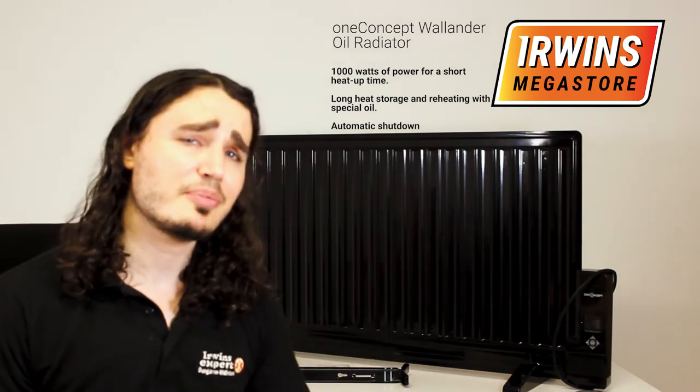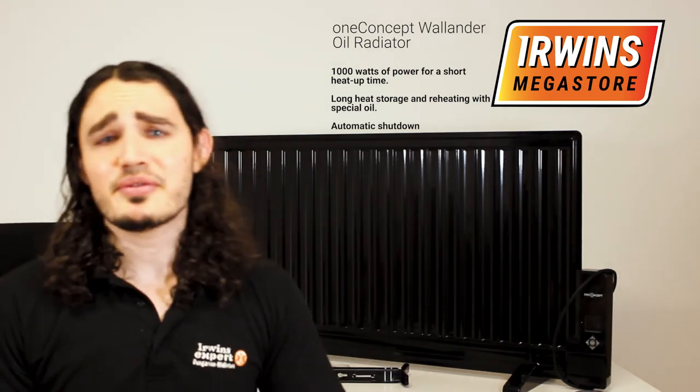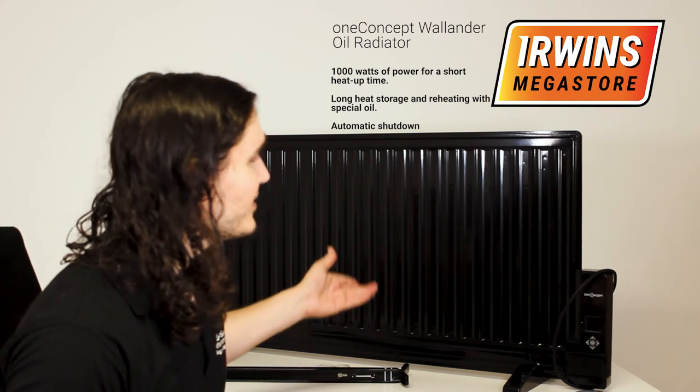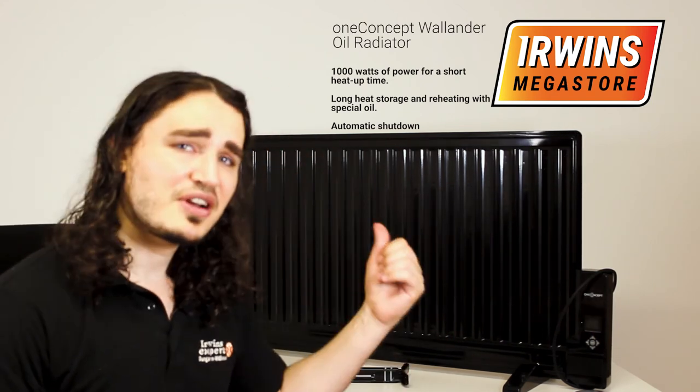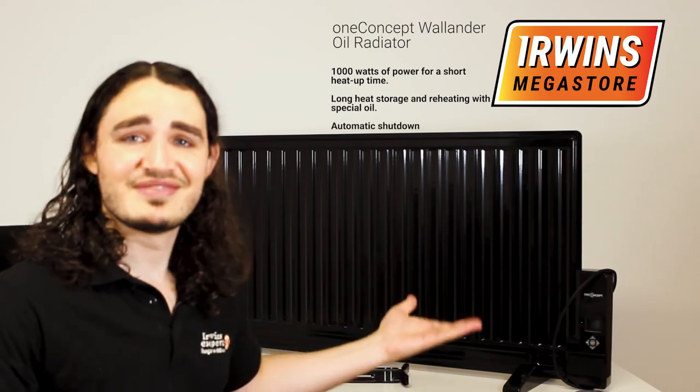So yeah, that's the One Concepts Wallander Oil Radiator. Easy to use, easy to assemble, easy to stick on the wall. It's very convenient and easy.